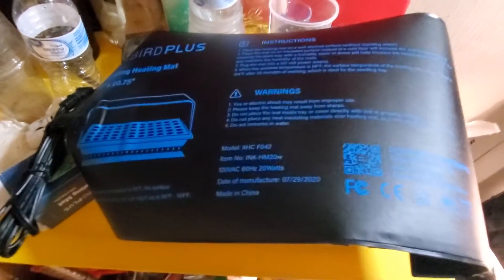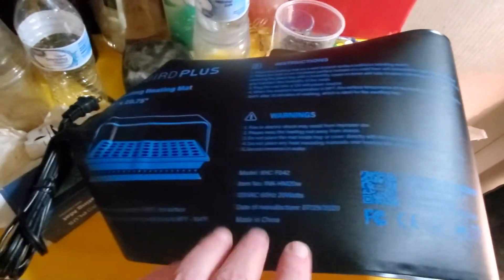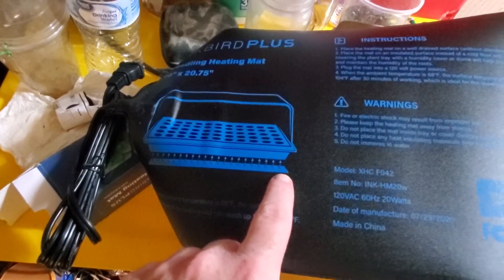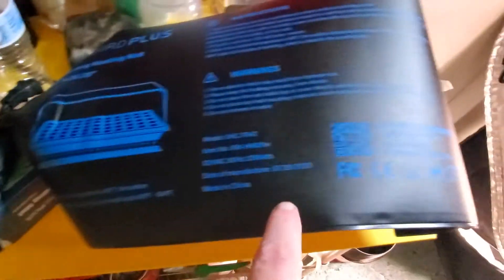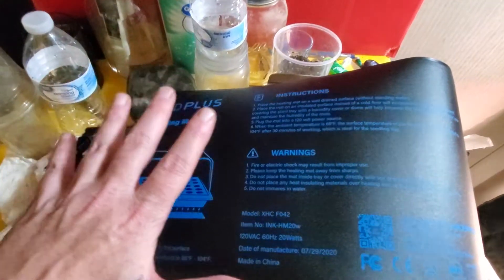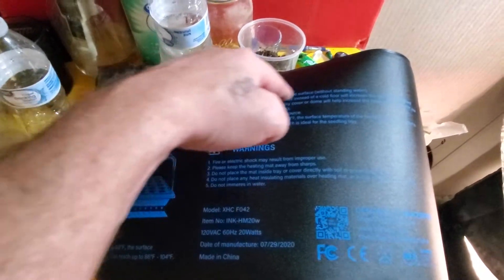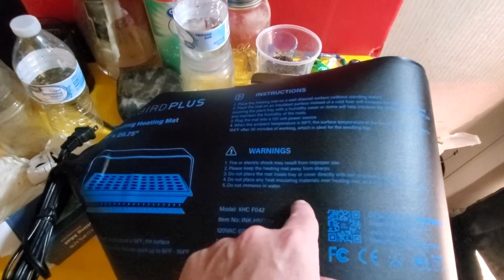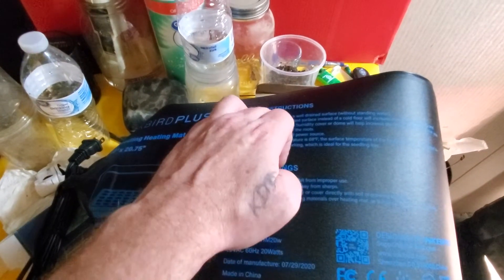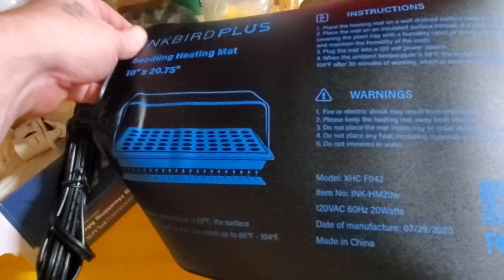What's cool about this heating mat — a lot of heating mats, most heating mats, have a coil that runs all the way through them. Well, this one doesn't. This one actually has little dots all the way up and down, all the way across, so it evens everything out. You don't end up with a gap where the coil wraps around, and you don't end up with spots in between that don't have any heat. That's really cool — perfect for a dome.